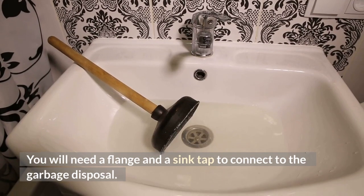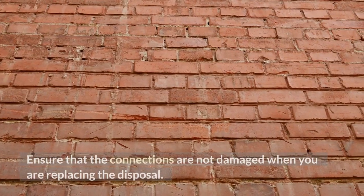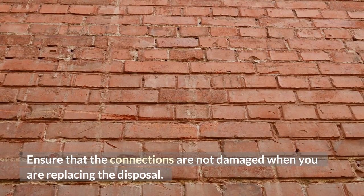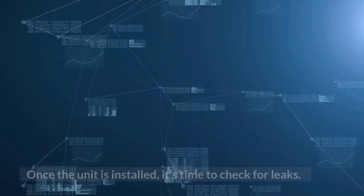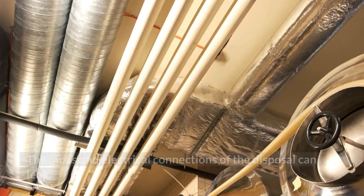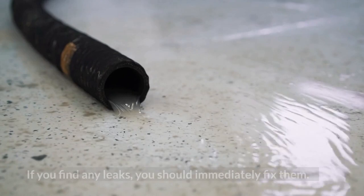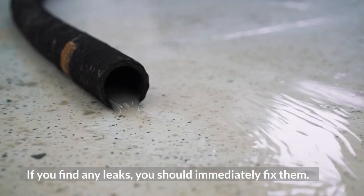You will need a flange and a sink tap to connect to the garbage disposal. Ensure that the connections are not damaged when you are replacing the disposal. Once the unit is installed, it's time to check for leaks, as the pipes and electrical connections of the disposal can leak. If you find any leaks, you should immediately fix them.